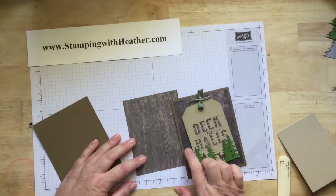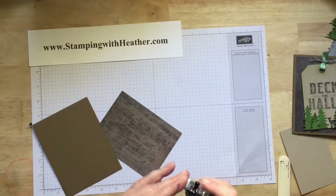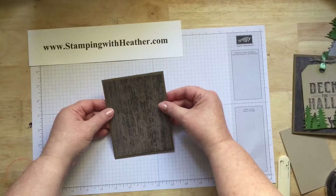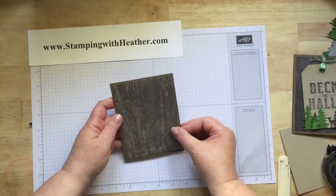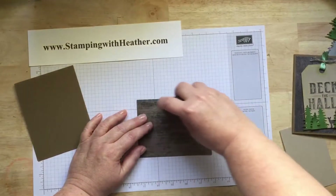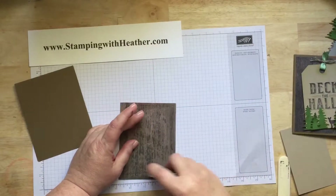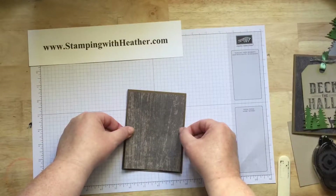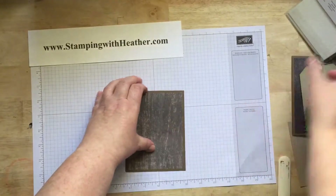You also want to go with a darker wood grain, more towards the black side, so that it will go along with your black ink for your tag. We're going to go with the darker of the two. Then you're going to adhere your designer series paper onto your card front, and set it aside for just a moment while we make our tag.